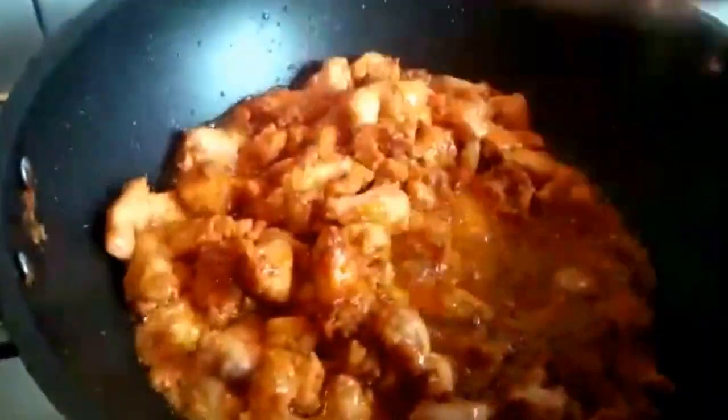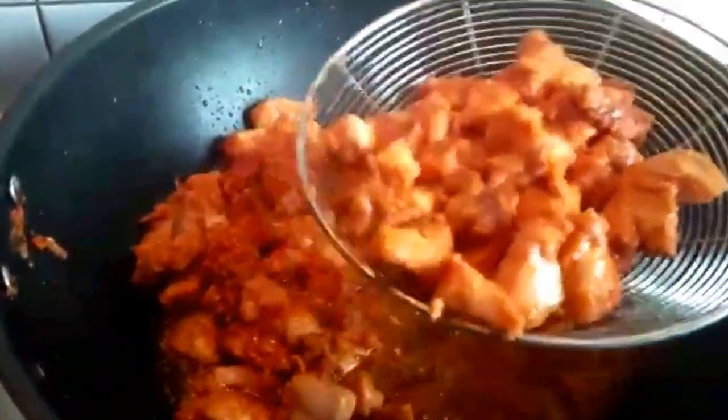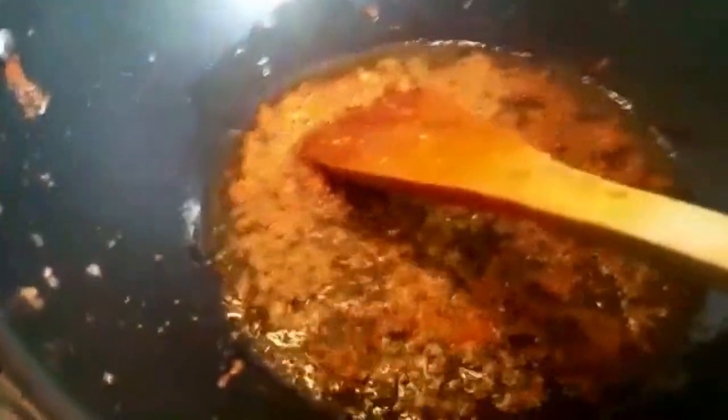I'm not deep-frying this because otherwise it gets really oily — I'm trying to make it in a healthier way. After frying I'm going to drain the extra oil and use that same oil for the sauce. The chicken is quite fried now so I'm going to drain as much oil as I can and put it on the drainer to remove the extra oil. Note that the chicken is only half-cooked at this stage — that's fine.